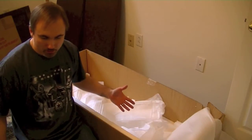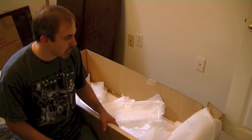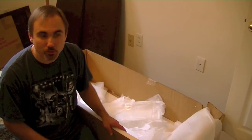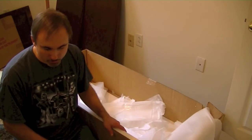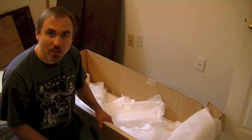All in all, the unboxing went fairly smooth. I've inspected all the pieces — no major damage that I can see, no dents, dings, scratches, or scrapes that would warrant returning anything to the manufacturer or the store we bought it from. So I'm going to go ahead and clear up this mess and start the assembly.